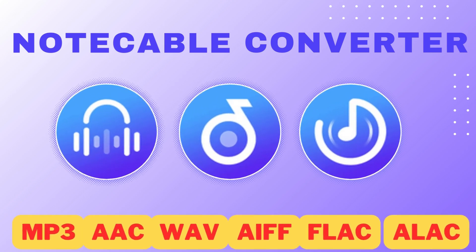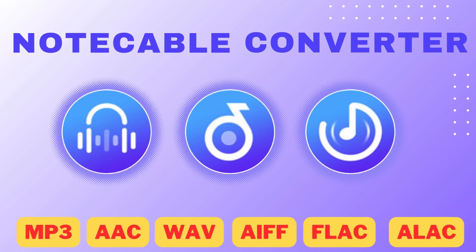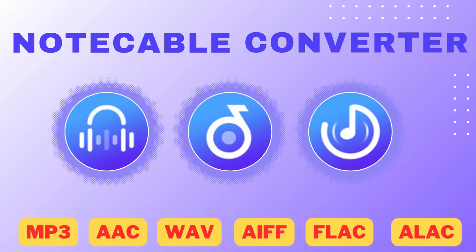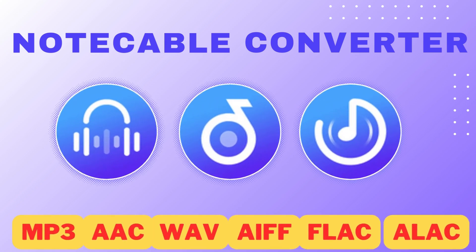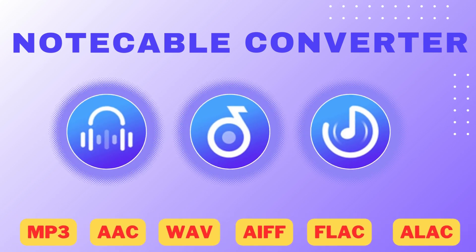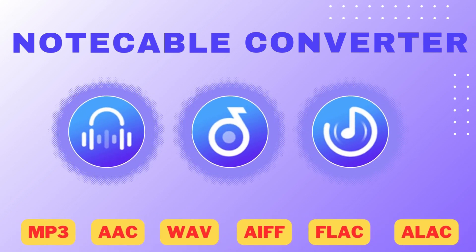First, we need to use some professional tools to quickly and safely move music from streaming platforms to your local computer. NoteCable provides effective solutions, including Spotify Music Converter, Apple Music Converter, and Amazon Music Converter. Let's see how they work.